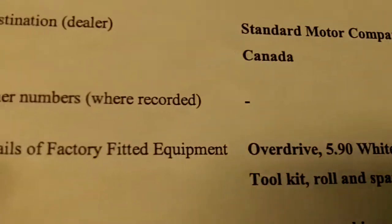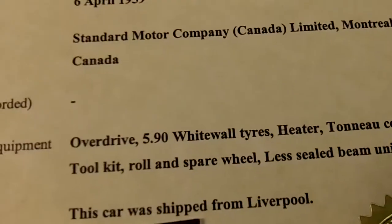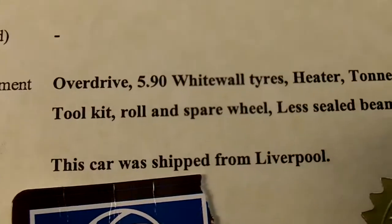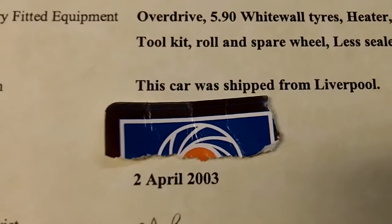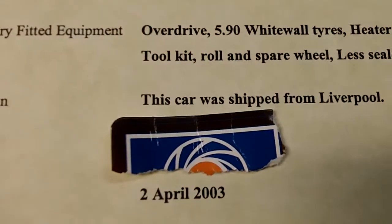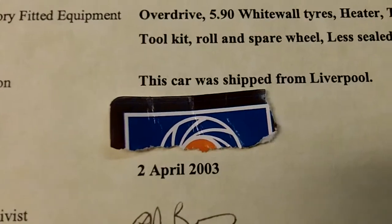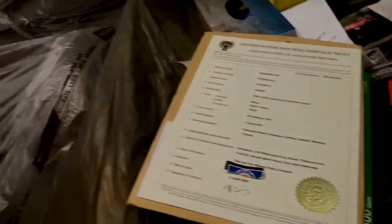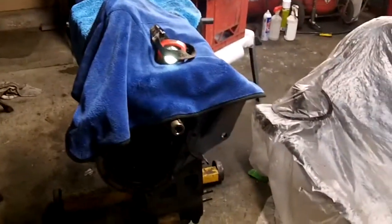Here's the factory-fitted equipment: overdrive, 5.90 whitewall tires, heater, no tonneau cover, toolkit roll, spare wheel, less sealed beam unit. The car was shipped from Liverpool. There's also an issue-to field with a previous owner's name — I didn't want to show that just in case. The date of issue was 2003, when the previous owner requested the certificate, along with the signature and seal. Hopefully that answers your question, Jerry, on engine number versus commission or VIN number.